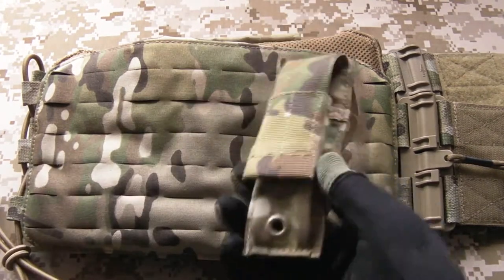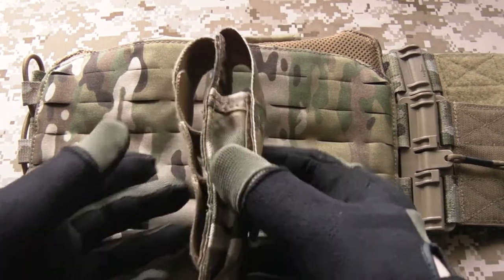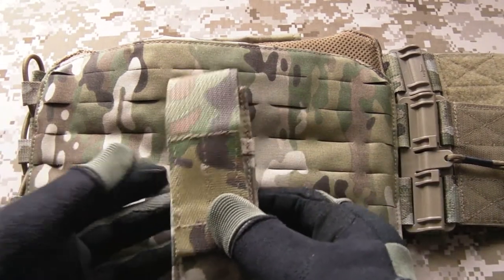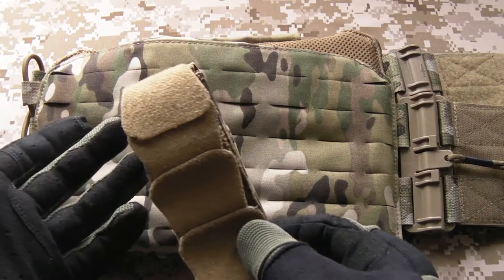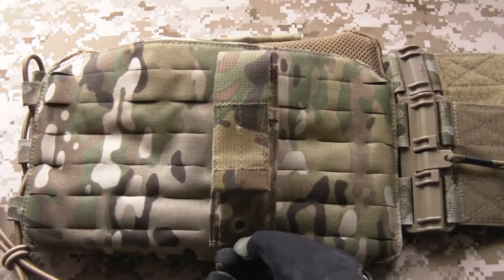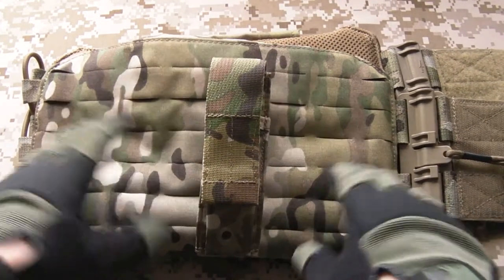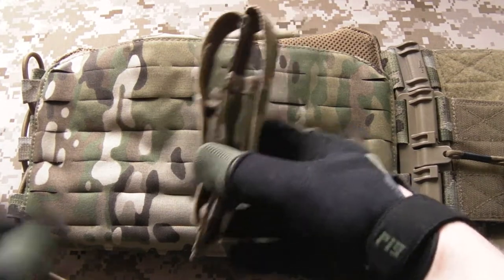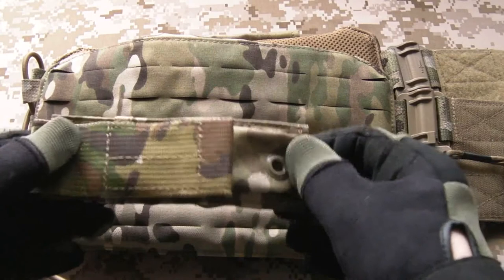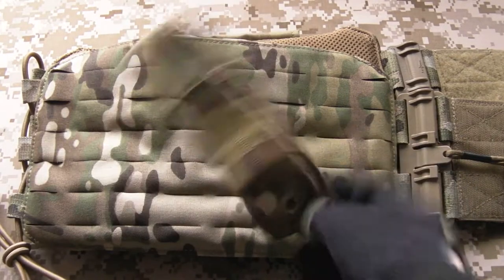Materials wise, as with all the FirstBear kit, it's really lightweight — 500 Denier, really good top quality materials throughout, really high production values. In my opinion these guys make the best MOLLE/PALS compatible pouches on the market right now, certainly out of all the ones I've tried, and I've tried a lot of different brands. In terms of design, construction, and materials, everything's really good. Really good for those small items.